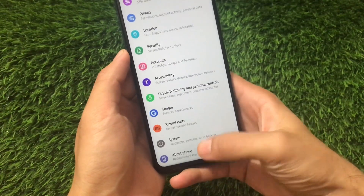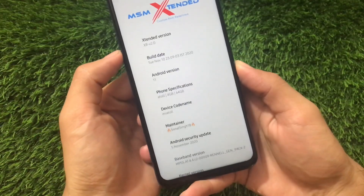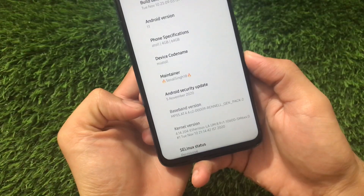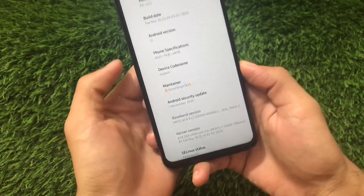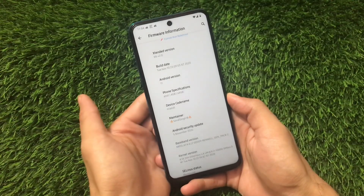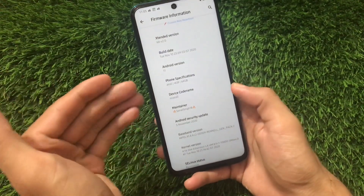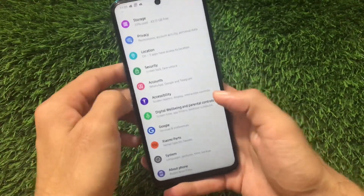Also, if you go to About Phone and then Firmware Information, you can see the security patch is updated — it's now the 5th of November 2020, which was previously at October 2020. So the changes here include a security update, Face Lock added, and a new default music player.